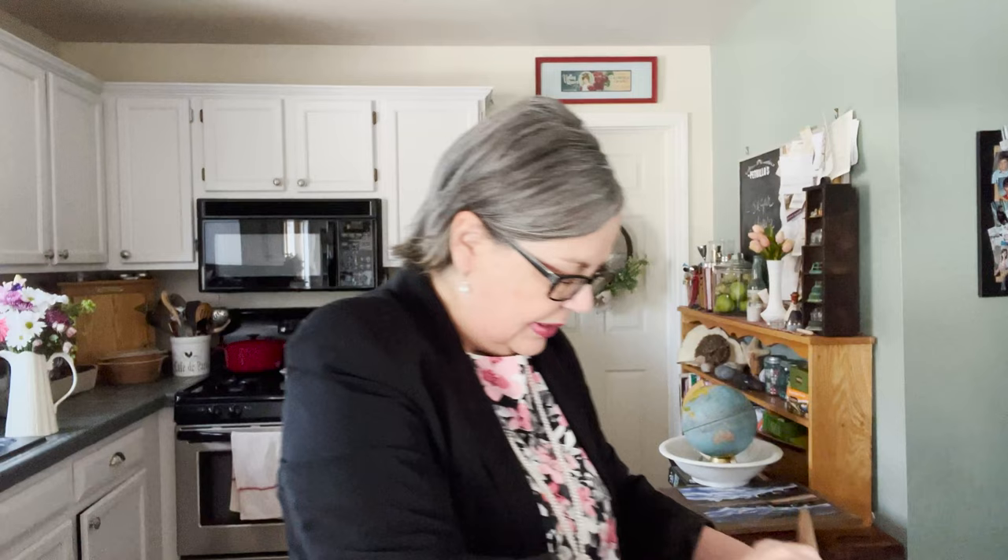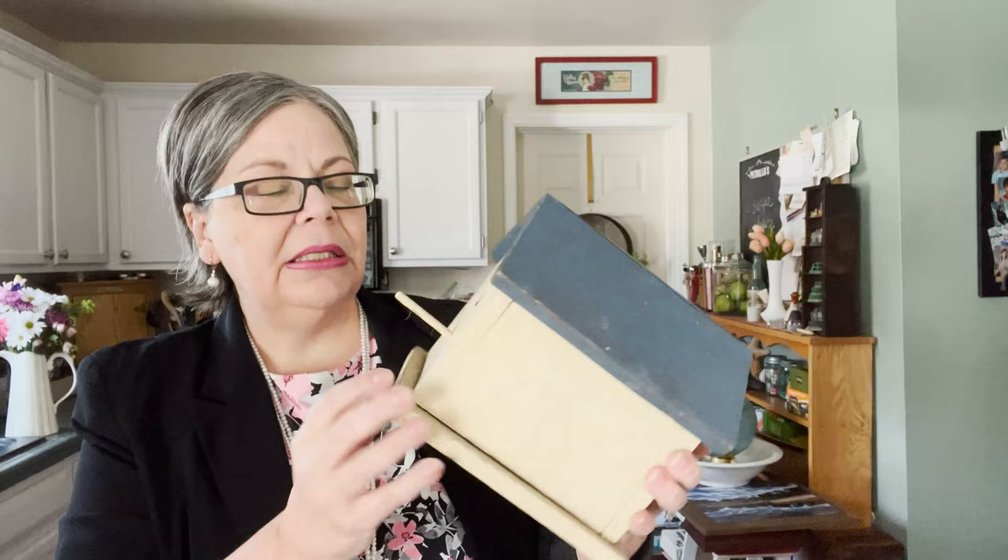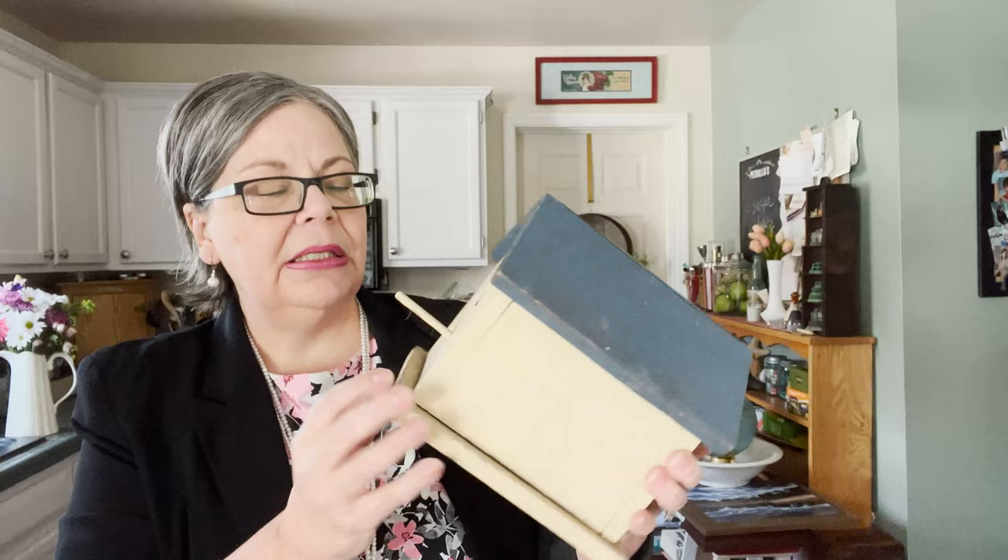Also half off was this birdhouse at two fifty. It has a really nice farmhouse look — slightly chippy and not perfectly clean, with a nice antique white color. It should sell for about twenty-two to twenty-five dollars.